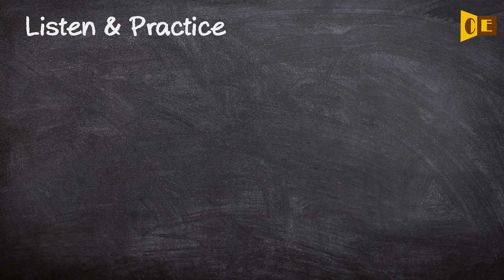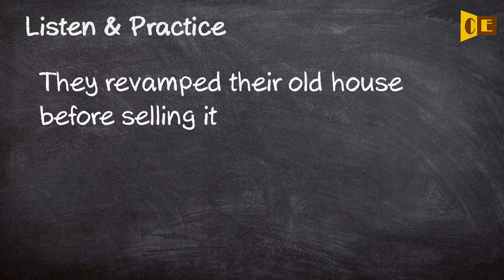Listen and practice. They revamped their old house before selling it.